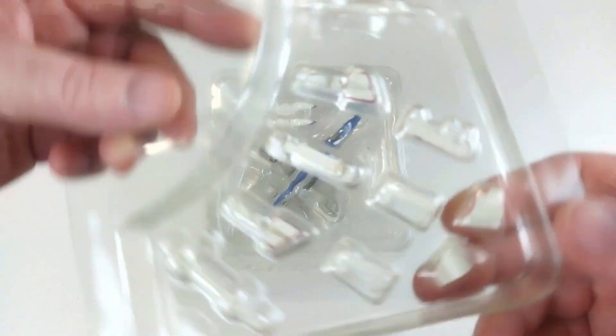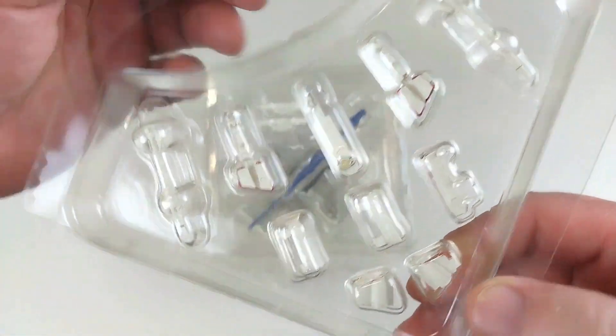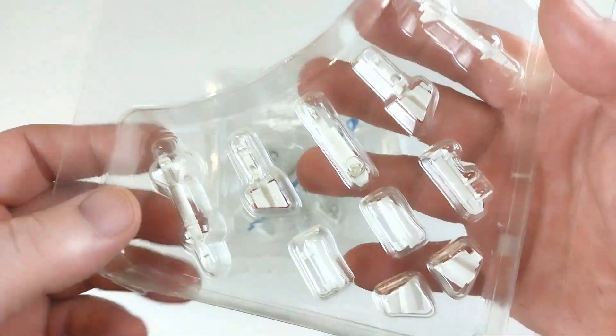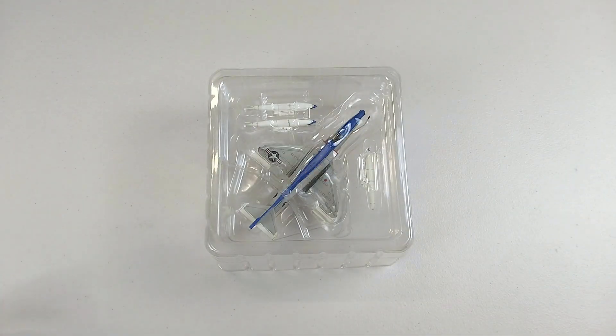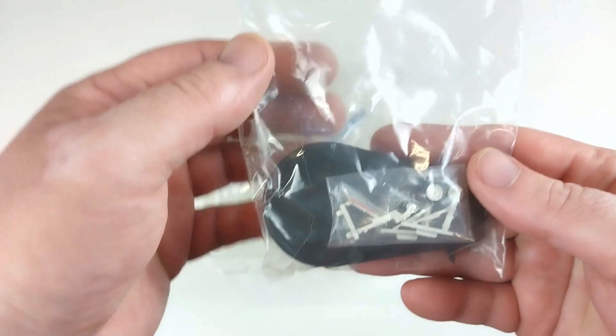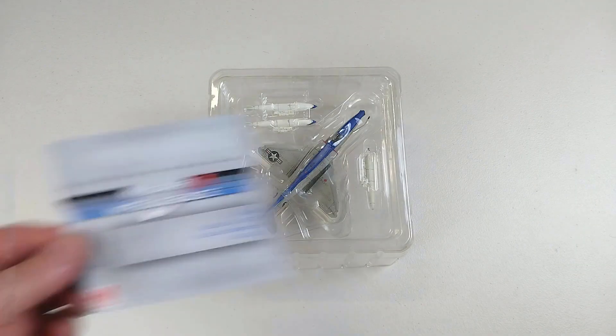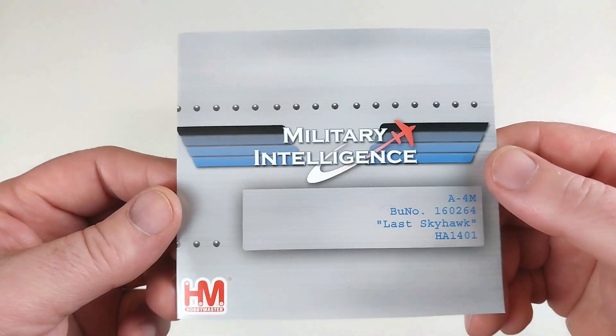With the blister packet out of the box, it does come with some landing gear options and a little bit of ordnance. It also comes with a little baggie containing the stand and the actual landing gear as well.